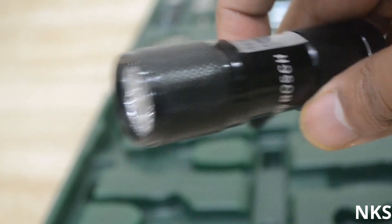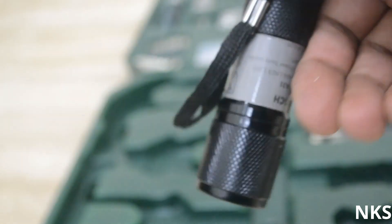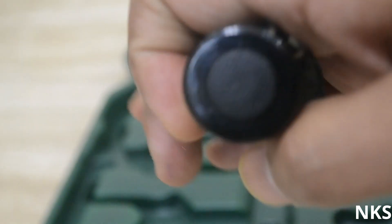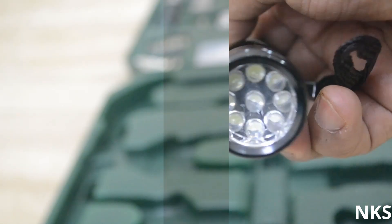Next up is the torch. It's an LED torch but it does not come with inbuilt batteries, so you need to insert batteries to use it. This is the push button — you need to push it to make the torch go on and off. It is a nice bright torch.